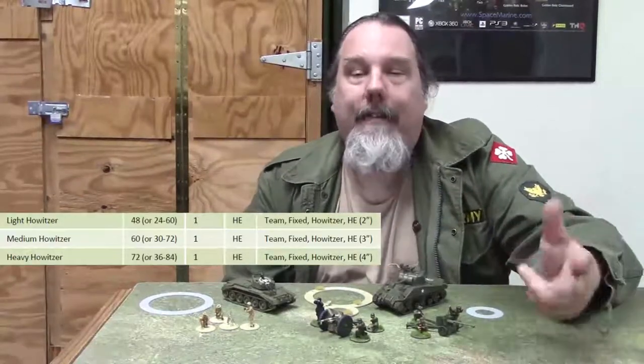Indirect fire is different from direct fire in this one way: you can actually fire over your own units. You don't have to worry about the one-inch gap between your line of fire and one of your own friendly models. That can be very useful - set your indirect fire units behind your lines and they'll just lob shells over to your opponent. Indirect fire also has a minimum range, whereas direct fire does not. Pay close attention to your weapon profile because some indirect fire weapons that can also shoot direct fire have completely different maximum ranges depending on which way you're shooting.